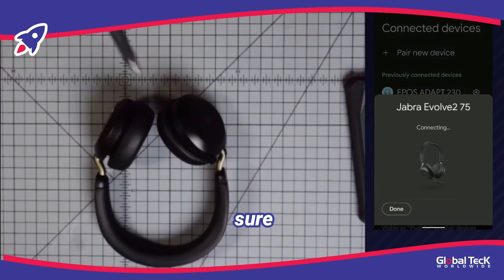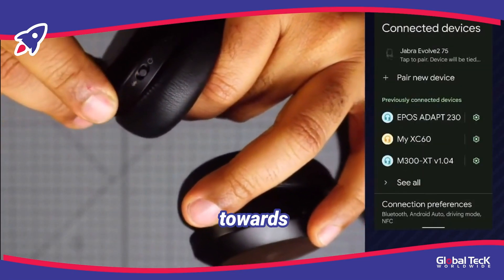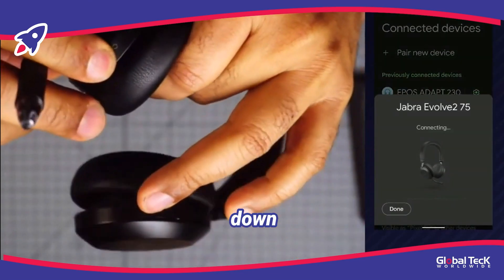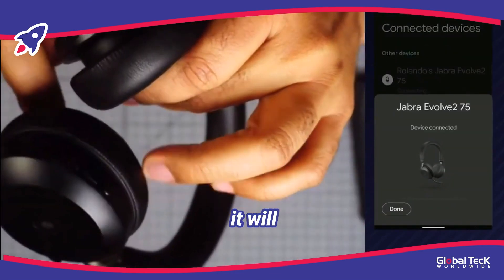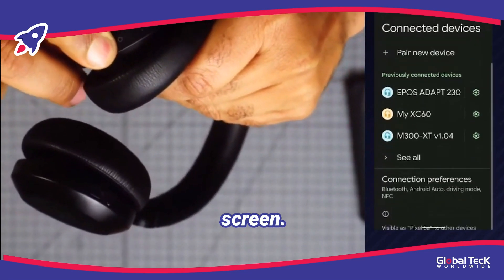Now what you need to do is to make sure that the headphones are set to pairing mode, and on this pair of headphones, it's very easy. There's a dedicated button. You see this button here — I'm going to push it down towards the Bluetooth logo, bring it down and hold it for a few seconds, and it will send the headphones into pairing mode, which is what you've seen on the screen.